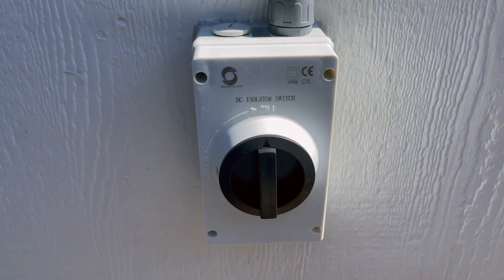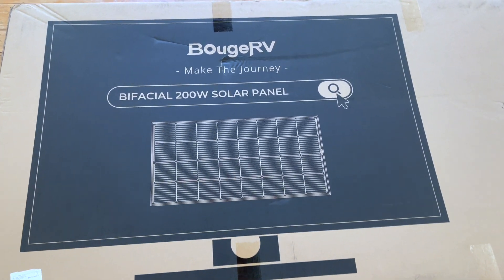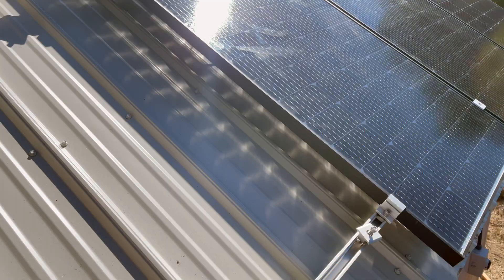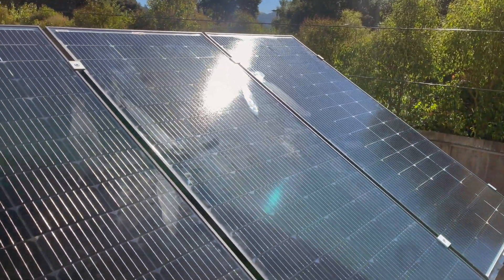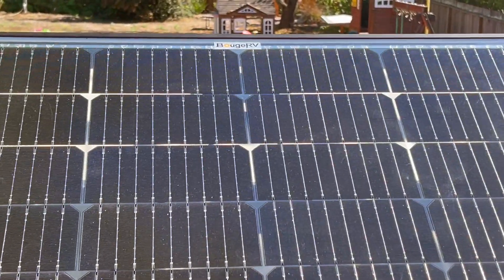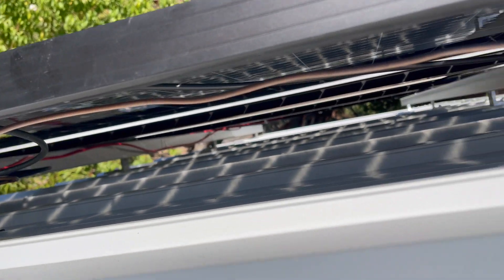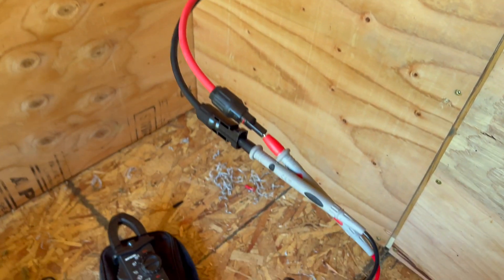Now for the fun part — here are the solar panels. I went with the 200 watt bifacial from Boujard V: highly rated, the price was right, they look really well made, and they're the smaller form factor which is what I need to fit on this shed. Three fit up there great, and I've got enough space for a fourth if I decide to go that route. Not much to it — a few clamps to hold them down, wire clips, some zip ties to keep it nice and clean underneath, and the wires hang down below.